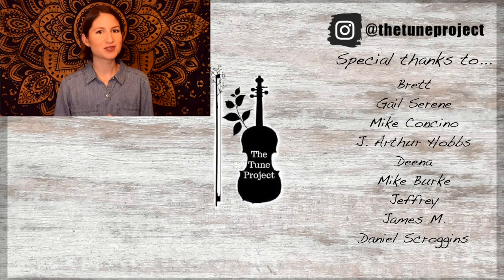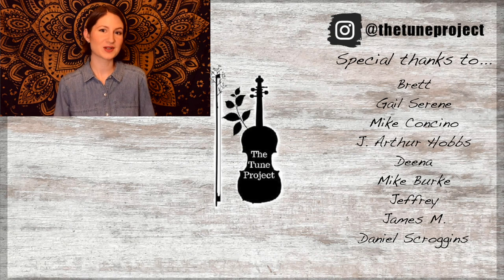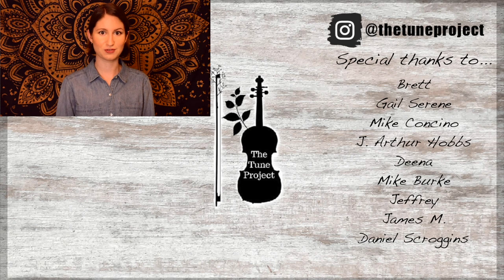Thanks so much for watching, and I look forward to seeing you in the next video. Happy practicing! If you've made it this far, you must have enjoyed the video, so why not check out this one next? If you'd like exclusive content from The Tune Project and a more personalized experience, head over to Patreon and join our wonderful little fiddle community. Your support helps me to continue to grow as a creator and ensures I'm able to continue to provide free educational content here on YouTube.